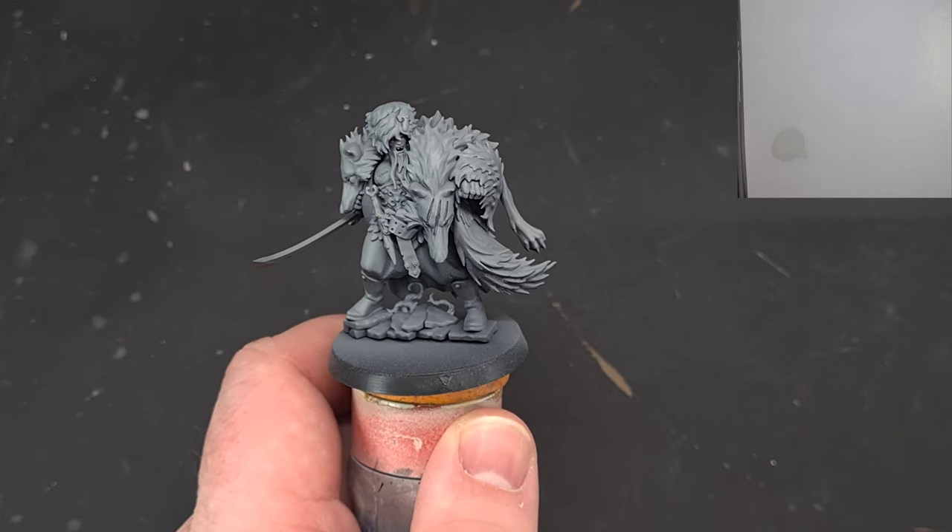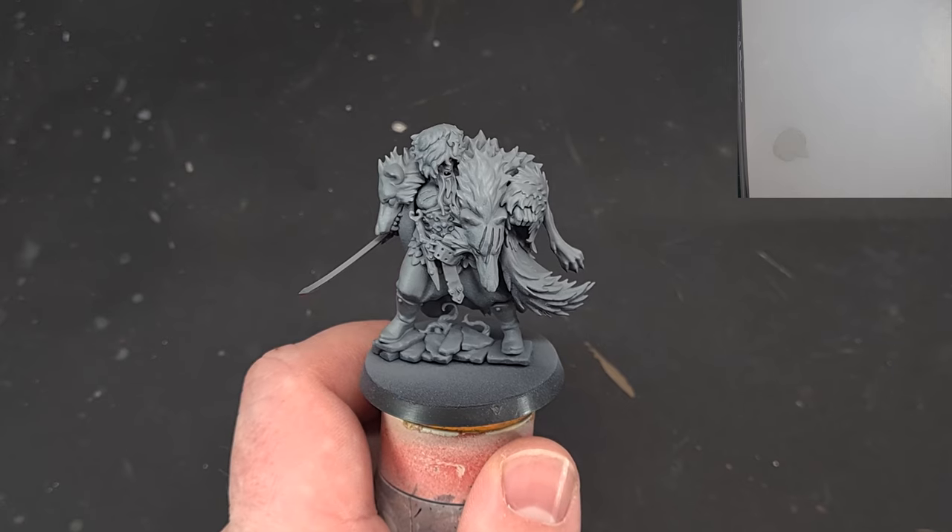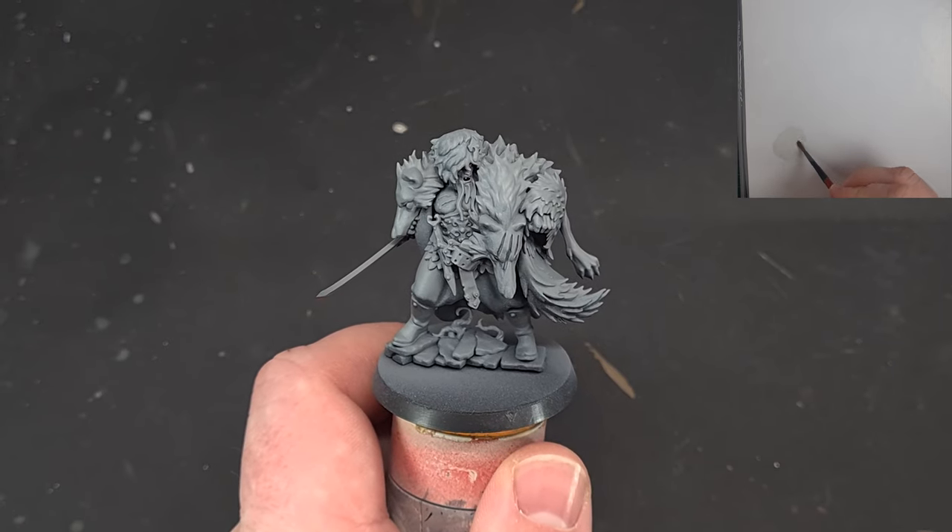I've built the model, primed it with black and then primed it with grey over the top. That's just to make it a little bit easier when it comes to painting some of the grey.